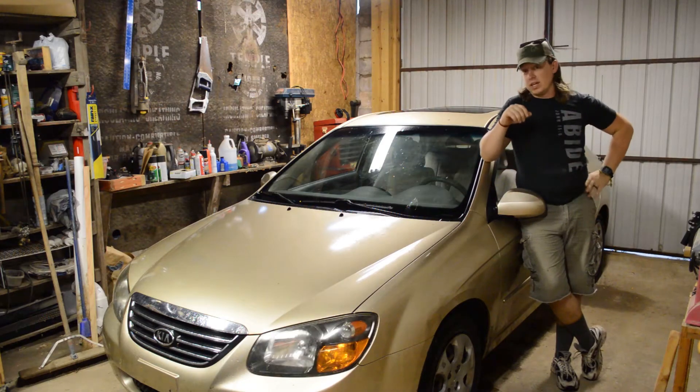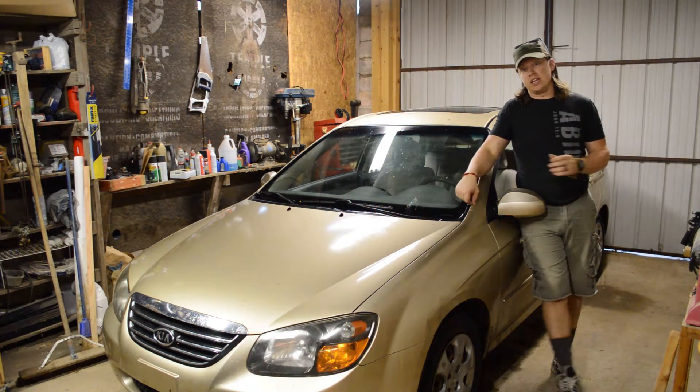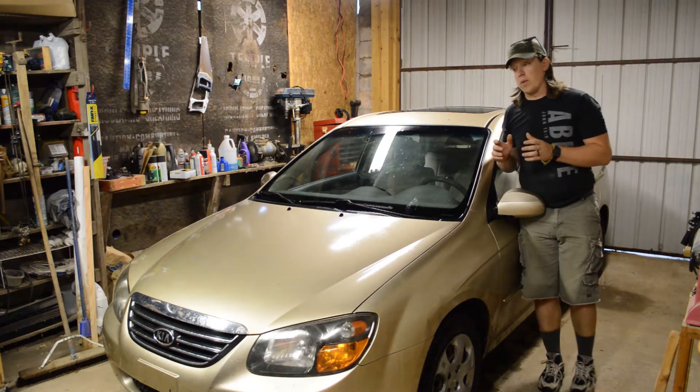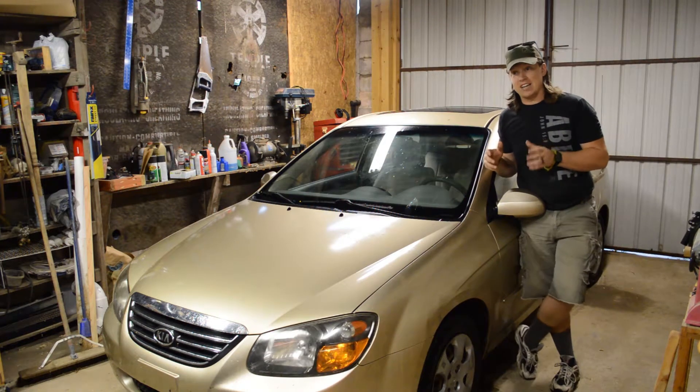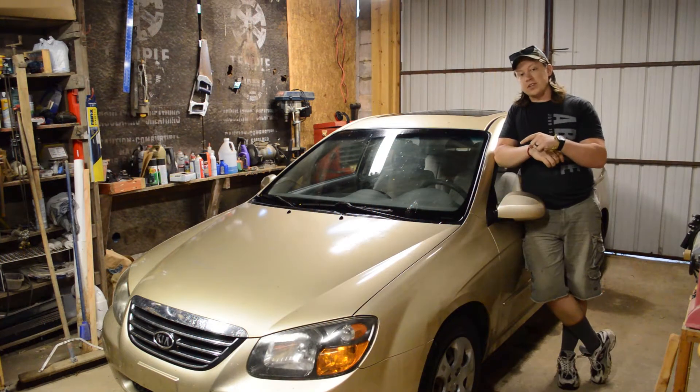Howdy y'all and welcome back to the farm. Today we're going to be working on my sister-in-law's Kia Spectra. This Kia has had a lot of overheating issues recently and what we found was the radiator had actually cracked along the plastic part on top. We've got a new radiator here today, so let's pop this hood and get started.